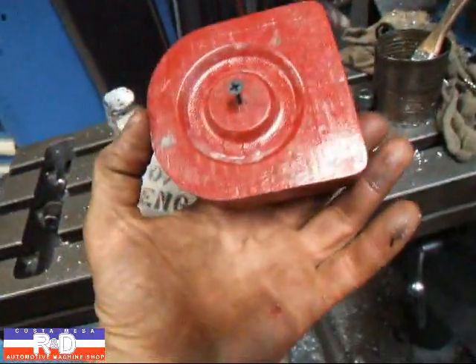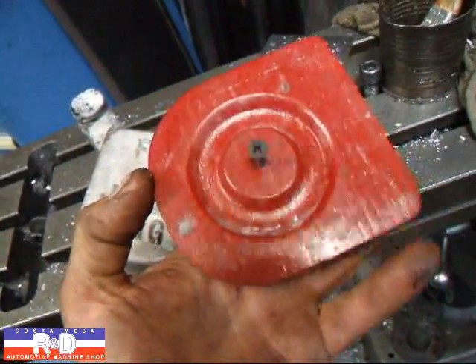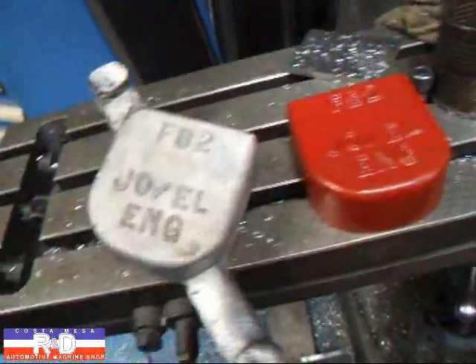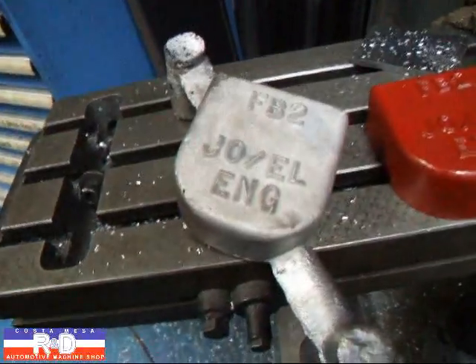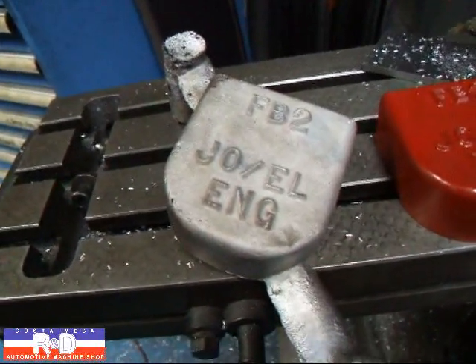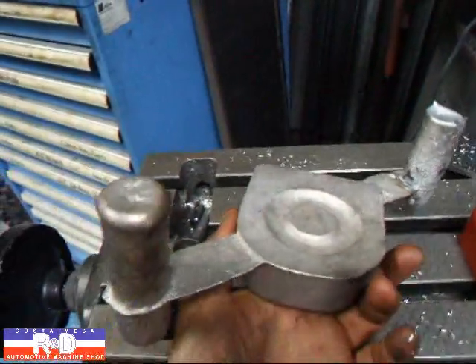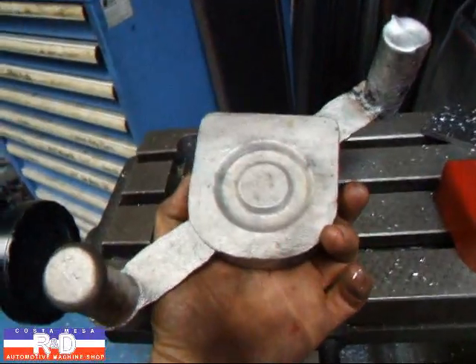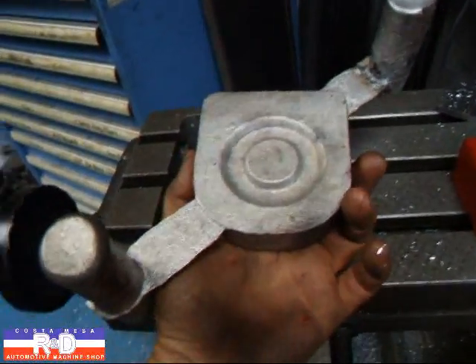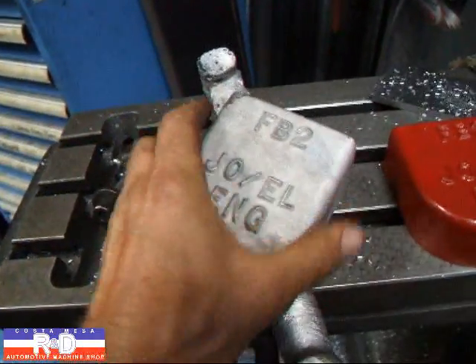This is my pattern right here, and the screw in the bottom here is so I can pull it out of the sand after we make the mold. We put the mold together and then take it out and pour some aluminum in it. You can see I've still got the screw and the risers on there, and the gates which are still connected. We'll get those off in a day or so.